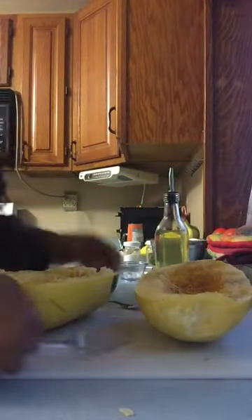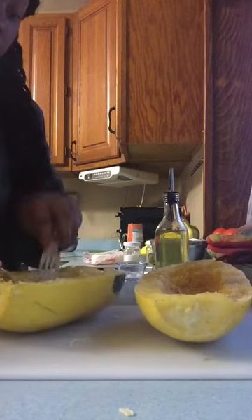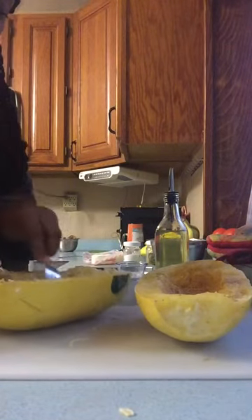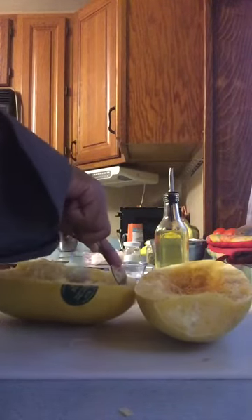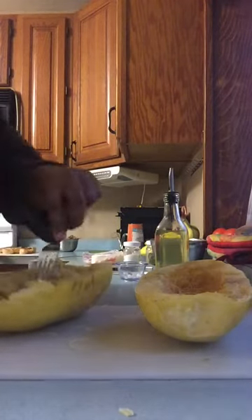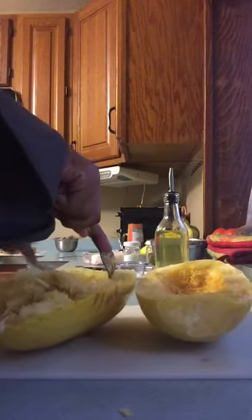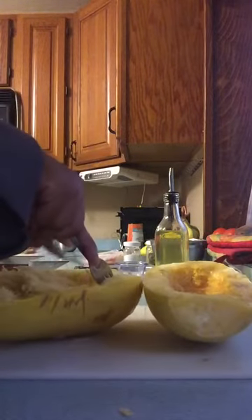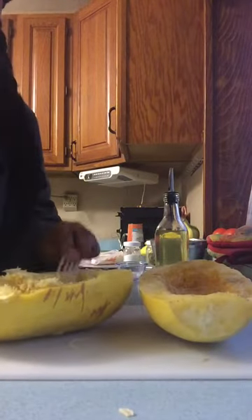Pulling the spaghetti squash apart — just continue to pull the sides down. You're going to have a lot; this makes about four servings worth. It already looks and smells absolutely amazing. Spaghetti squash doesn't have that much flavor, which is why you have to flavor it.